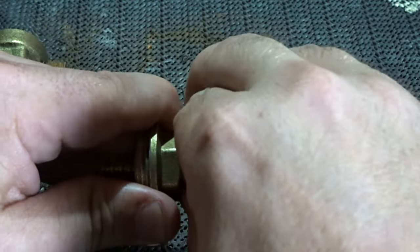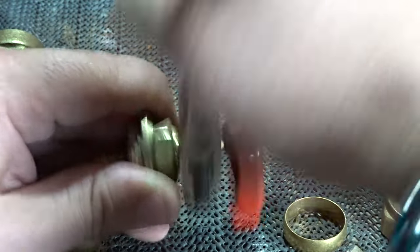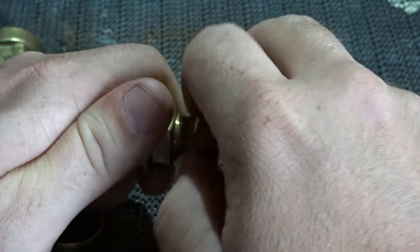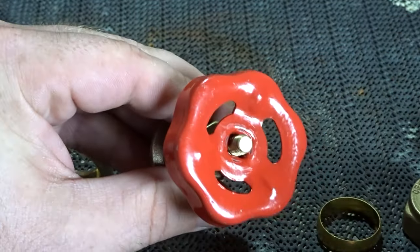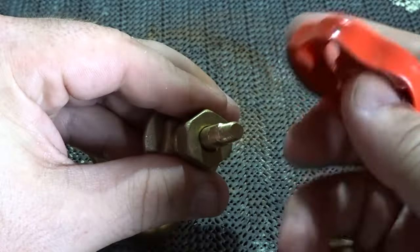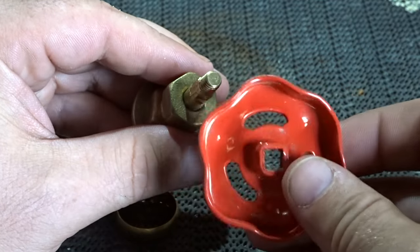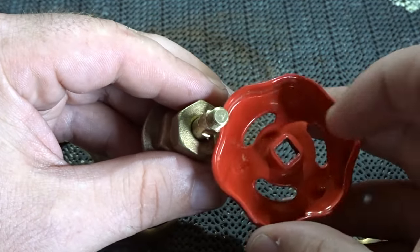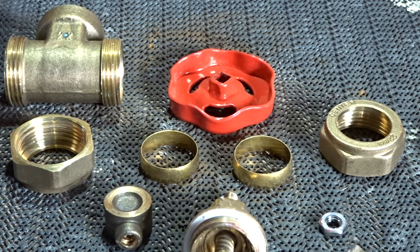Taking it one step further: if you undo this nut on the top just below the wheel, undoing this nut allows the wheel to be taken off. These can also be replaced — as you can see it's a square fitting, and if that becomes rounded the wheel is useless; it will not open and close the valve. So you may need to purchase a new wheel.